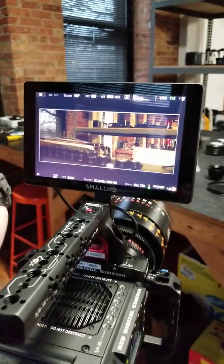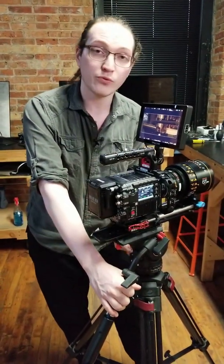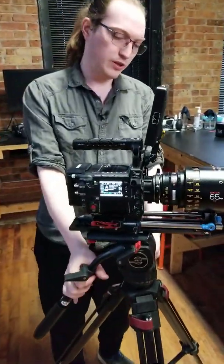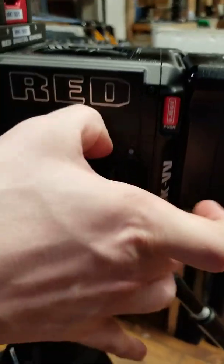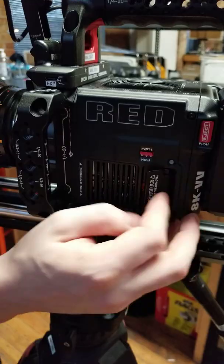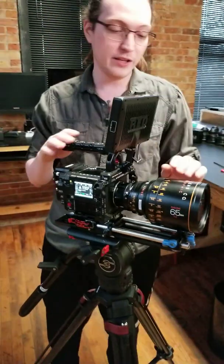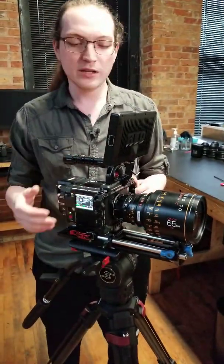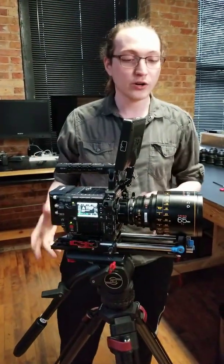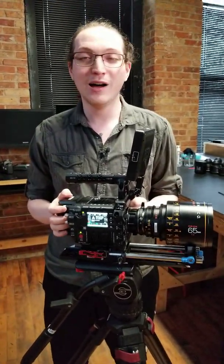If we wanted to use different Super 35 anamorphics that aren't full frame, we could utilize those as well. My media is going to pop into the side over here — there's just a small red release and my CFast card will pop into the slot. Once that's done, we are ostensibly ready to start shooting. I have my lens, I'm going to pull focus manually, media's in and we can get rolling right away. If you have any questions about the build I just did, or want to try any of this for yourself, visit MagRents.com or just give us a call.